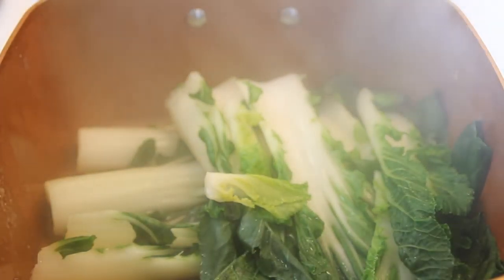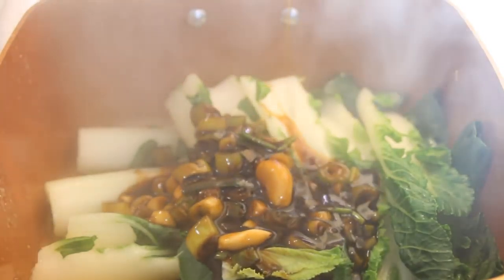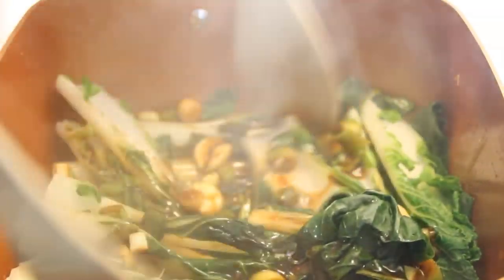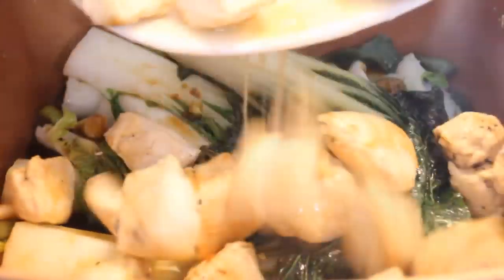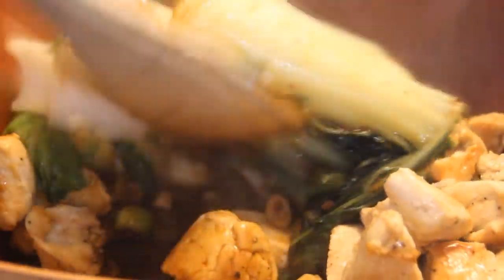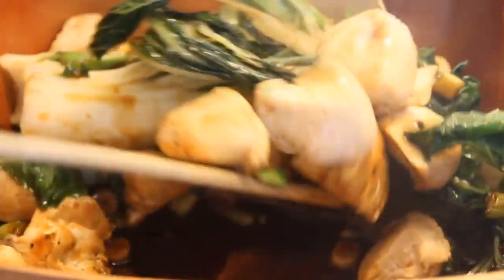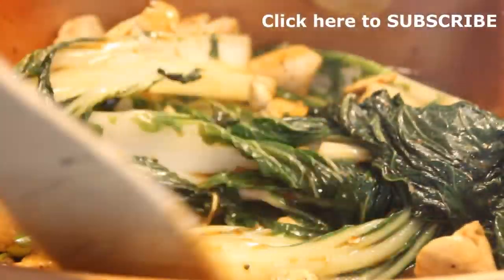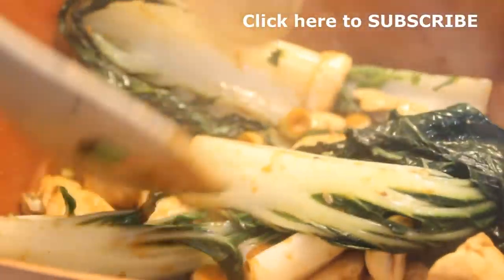After that we're going to pour our yummy sauce over the top. Bring it to a boil, put the chicken back in, and give it a good toss until the chicken is completely coated with the sauce. I've got to say this smells incredibly delicious. By the way, if you haven't already subscribed, click that button because you don't want to miss a video.